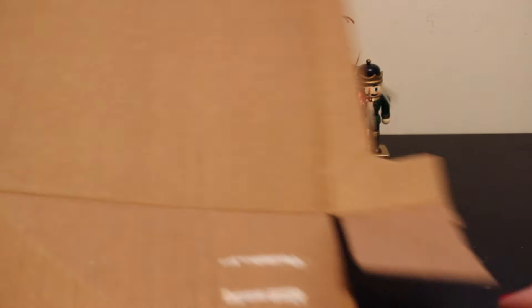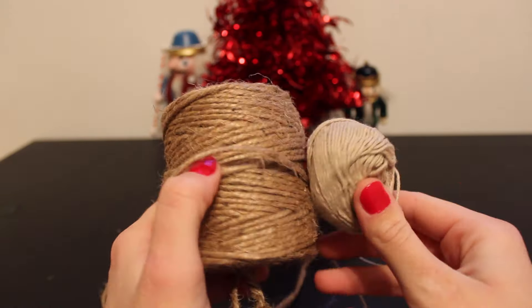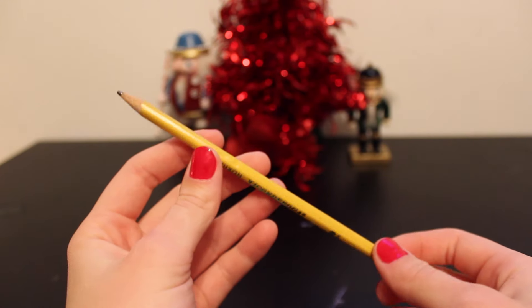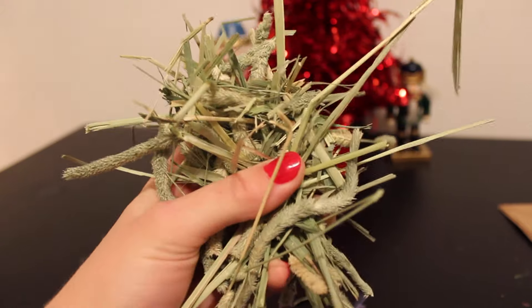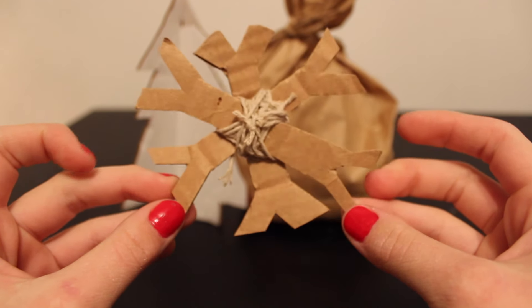For this project, you're going to need some scissors, some cardboard — any old box will do. I have two different types of string but you'll only need one. You'll also need a pencil, some hay, as well as a paper bag — a lunch sack will do. Let's get started.